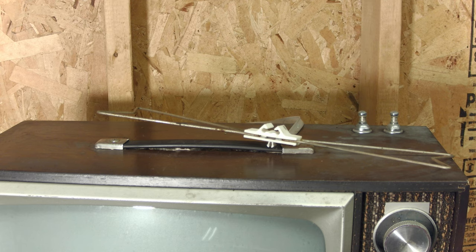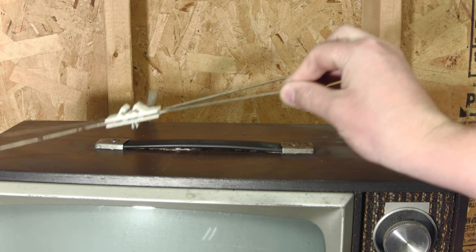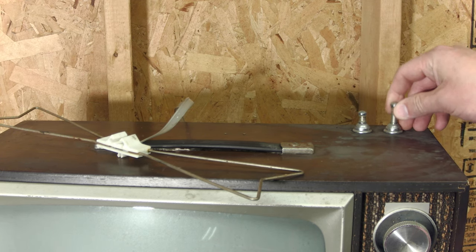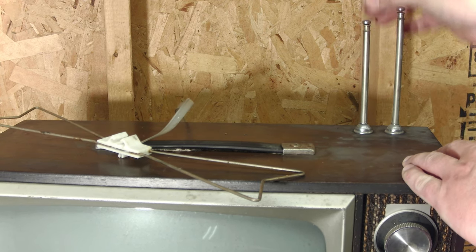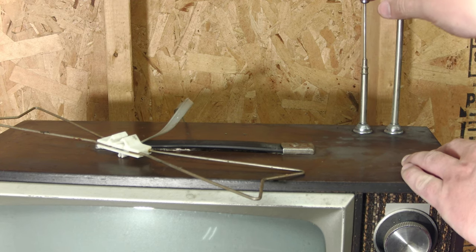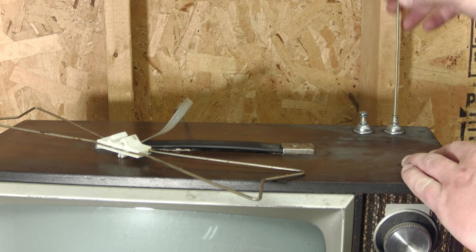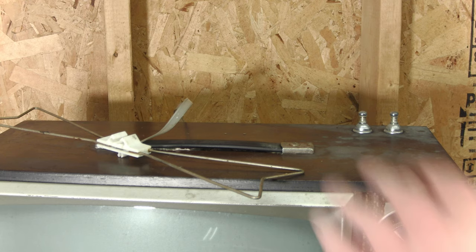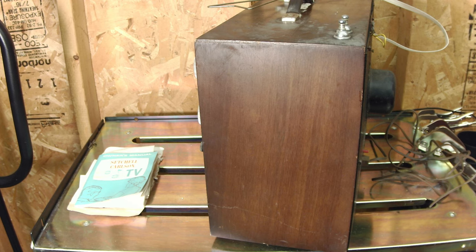Moving to the top of the TV, we've got what I assume is maybe not the original antenna, but certainly one that was used with the TV. There are also some extendable antenna elements here which do extend even to this day — that one's a little stuck, but they've got some collapsible internal antennas on top along with a totally solid wood enclosure.